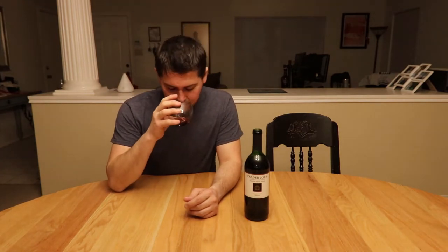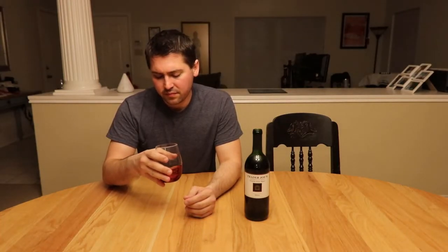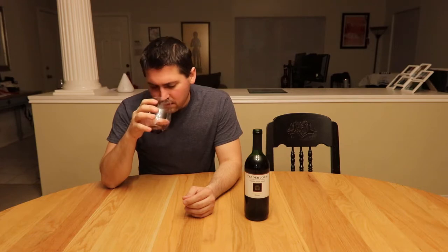From a nose standpoint, it's a little bit earthier than I thought it would be. Getting a little bit of sort of like a barnyard smell to it. I'm going to say it's like raspberry and blackberry as the main notes. But it has sort of like a pungent note to it — it's very interesting. I would not have expected to get that, to be quite honest.